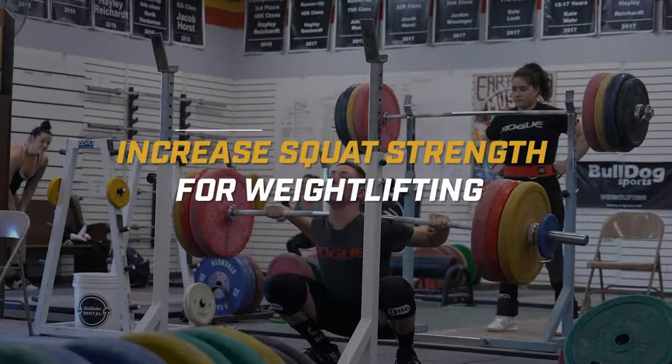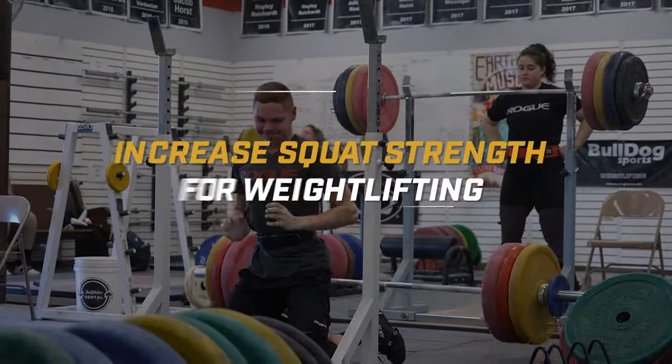Your squat sucks. How can we increase your squat strength for weightlifting? We're going to show you a crazy in-depth way to fix your squat, and we're going to start right now!